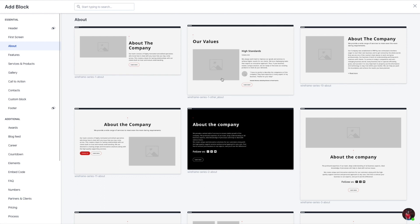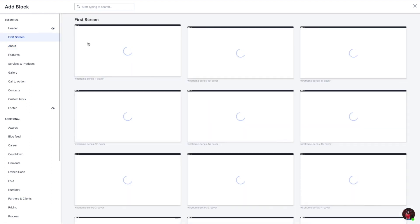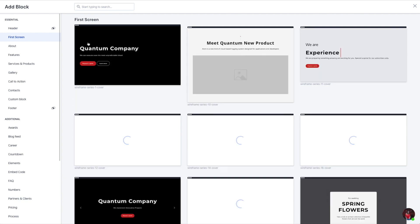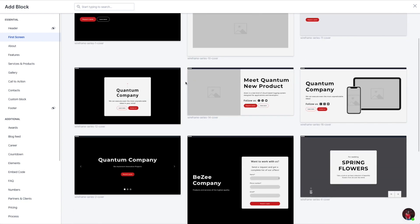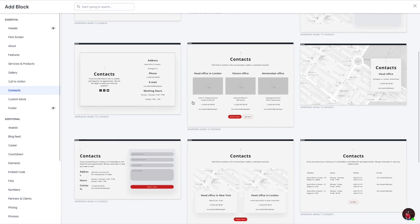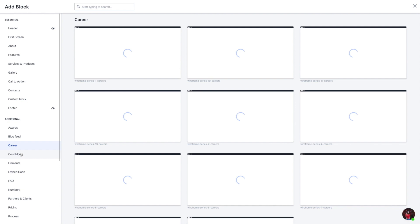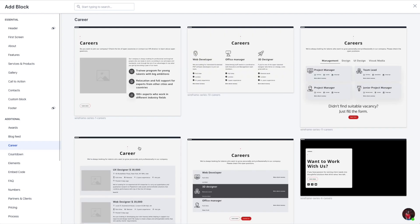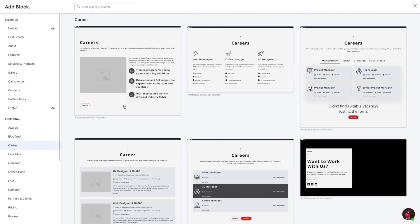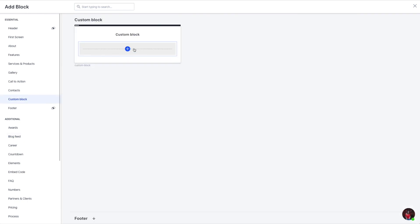There are some about-page starting points you can choose from, plus what they call the first screen — kind of like the splash area, the first section of a web page — with all of these different options. There are also more specific options, like contacts with map functionality. Generally, a lot of great starting points that you can drag in and then start editing. You can also just start with a custom block.